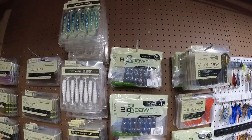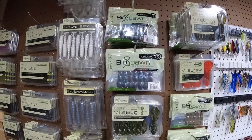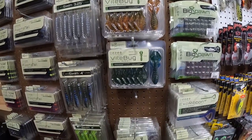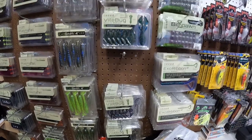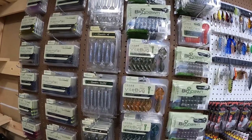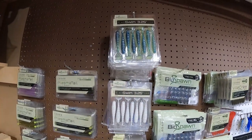We got some more Vial Crawls — looks like a Black Blue Flag June Bug. We got our Vial Bugs: Green Pumpkin, Bama, Okeechobee Craw, June Bug, Black and Blue. I mean, I have a nice variety of colors, but really if you have a Black and Blue and a Green Pumpkin, that's really all you need to see if you like the bait. Those two colors will catch fish day in, day out, no matter where you go.